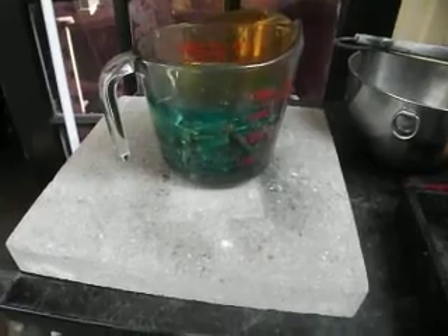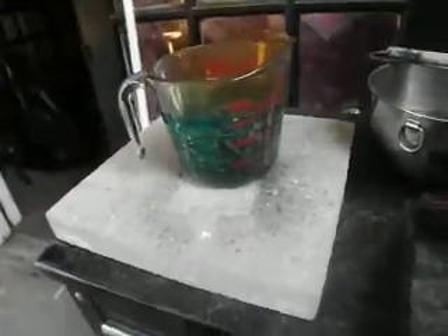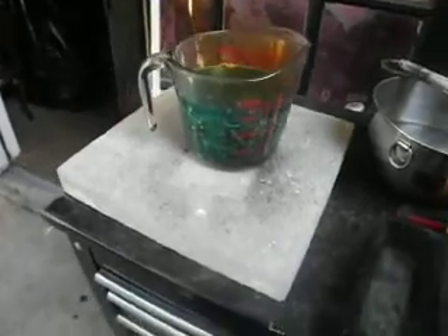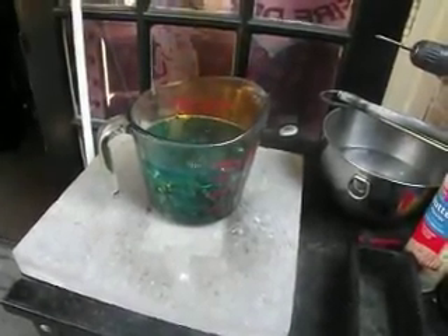I'll do another video of testing it to see if all the nitric is out before I filter it. I put in 300 milliliters of nitric and 300 milliliters of distilled water. It's sitting in like that.